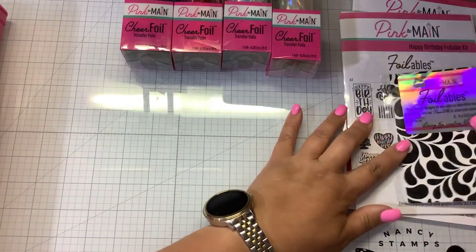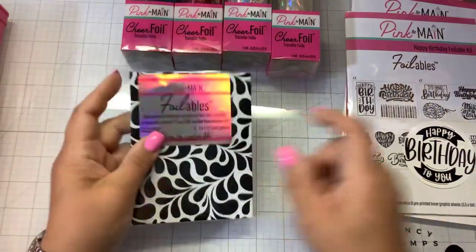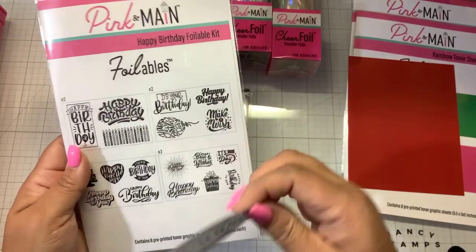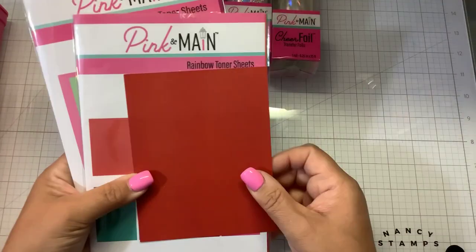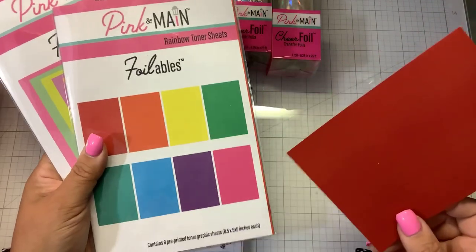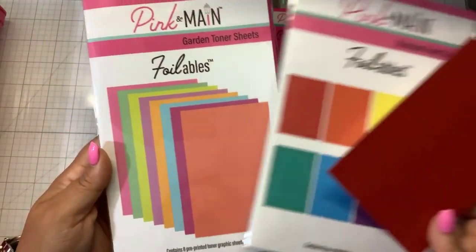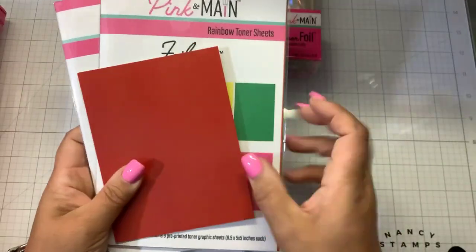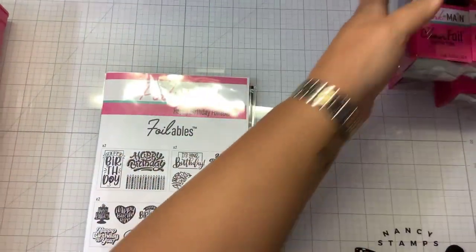In terms of foilables, I am using the new Splashes Foilables. I have circle-cut this Happy Birthday to You from the Happy Birthday Foilable Kit. And I've cut a piece of rainbow toner sheets — there are eight colors, you get one sheet of each. They also have a brand new garden toner sheets, which are a little more pastel, and you also get eight sheets there. But I'm just grabbing a piece of the red out of here.